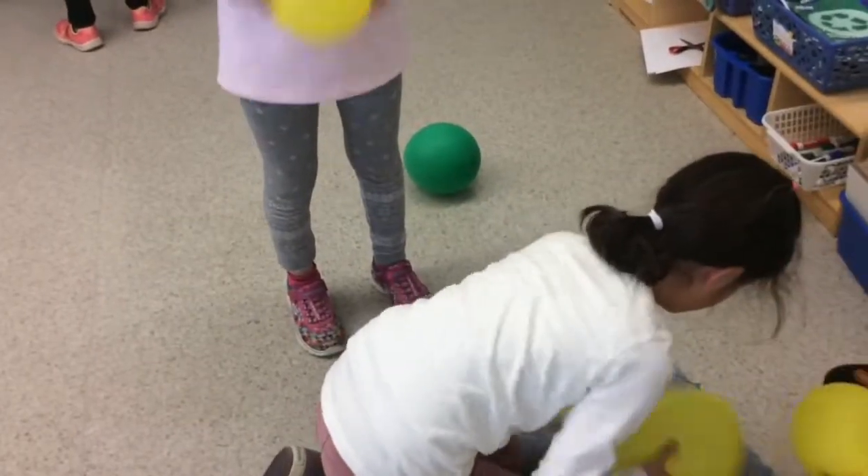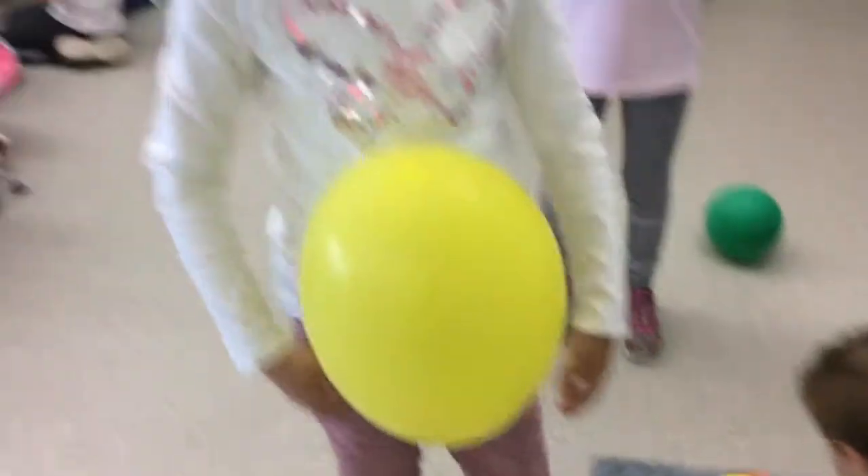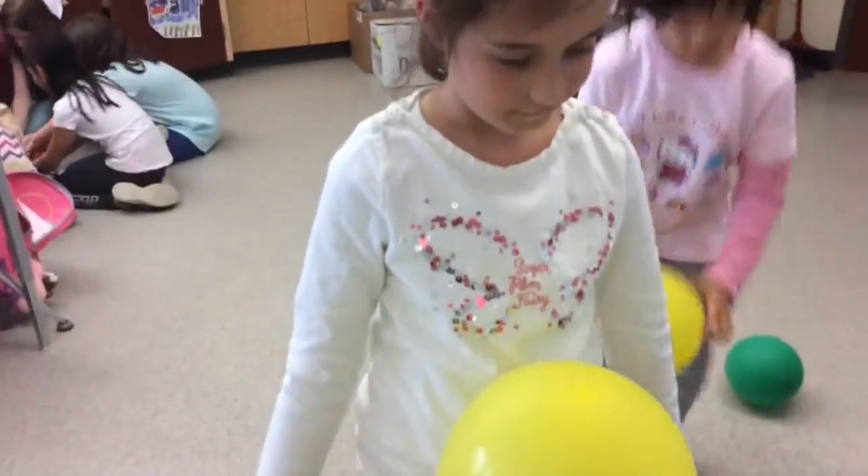Maybe I need more friction. Oh, it's working, Allie. Yay, everyone likes you.